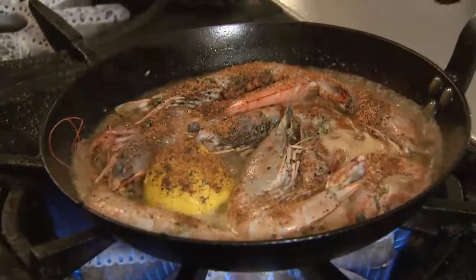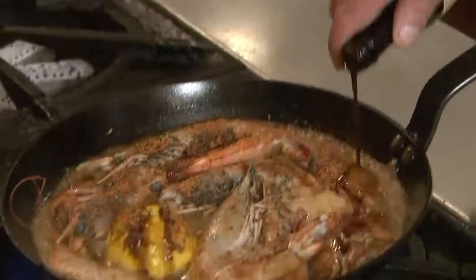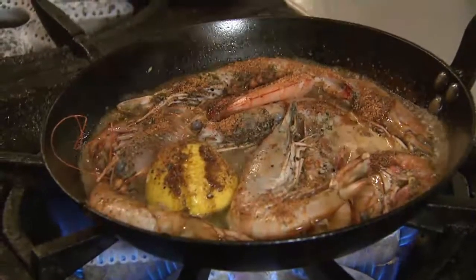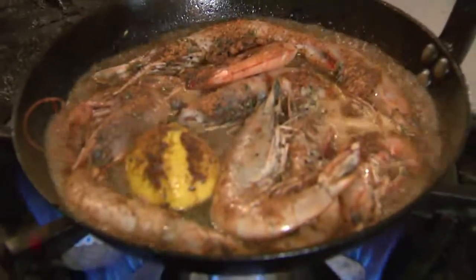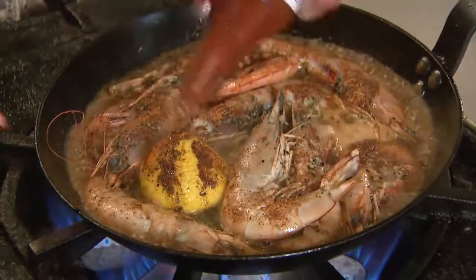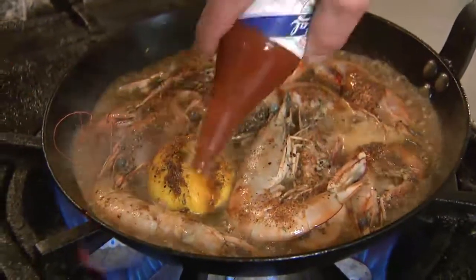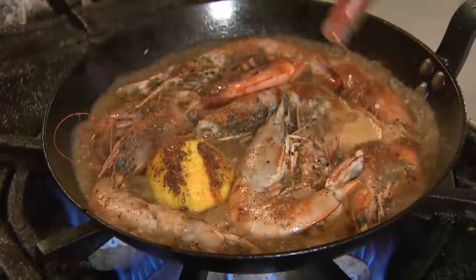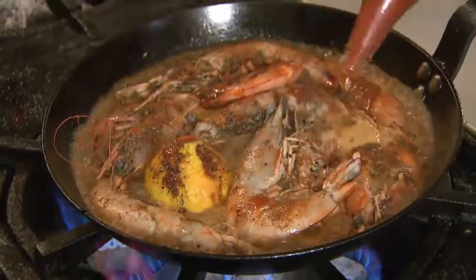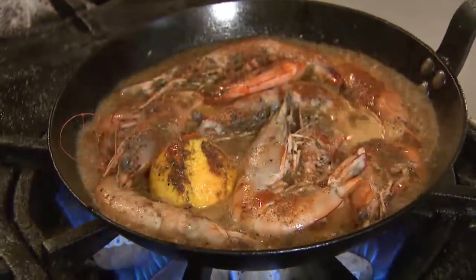And then we're going to add a little bit of Worcestershire, and some Crystal hot sauce. We like the Crystal hot sauce — it has a nice vinegar flavor, it's not too spicy.